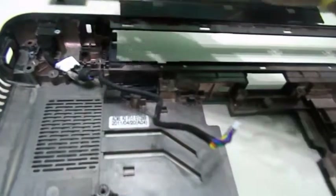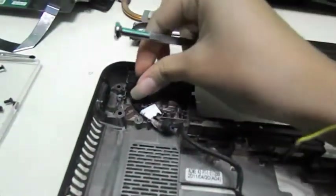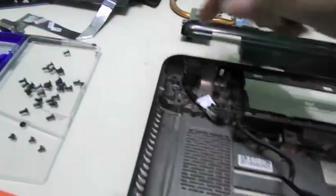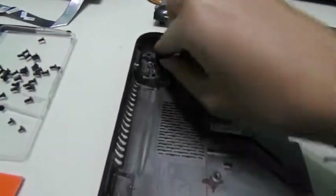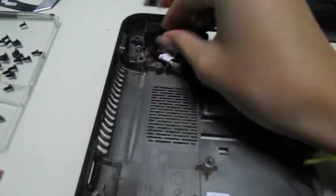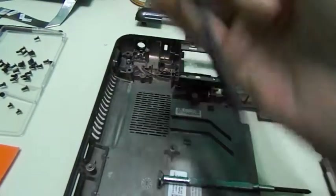Next on the list is the power port. Take the wire from where it's being held in the case, and when you come over here you'll see the silver screw — you cannot miss that. So unscrew it and place it somewhere safe. It's a silver screw, you can't confuse it. Then grab this and pull it upwards, and that's out.